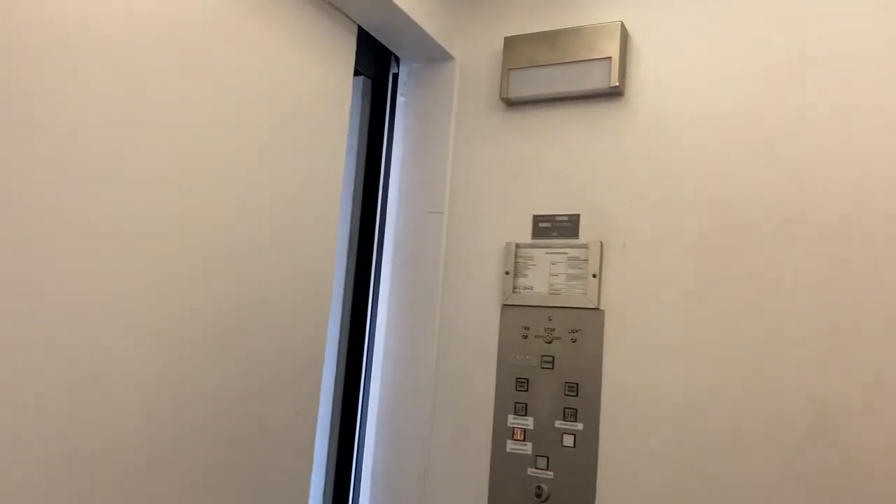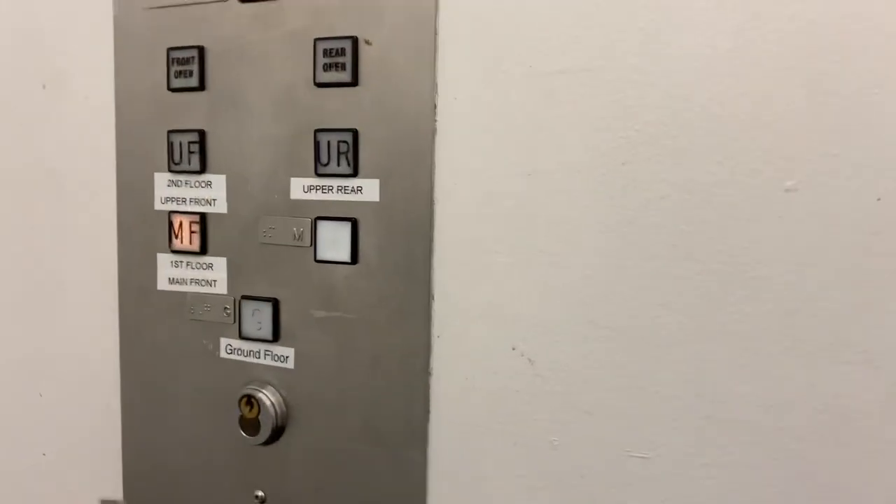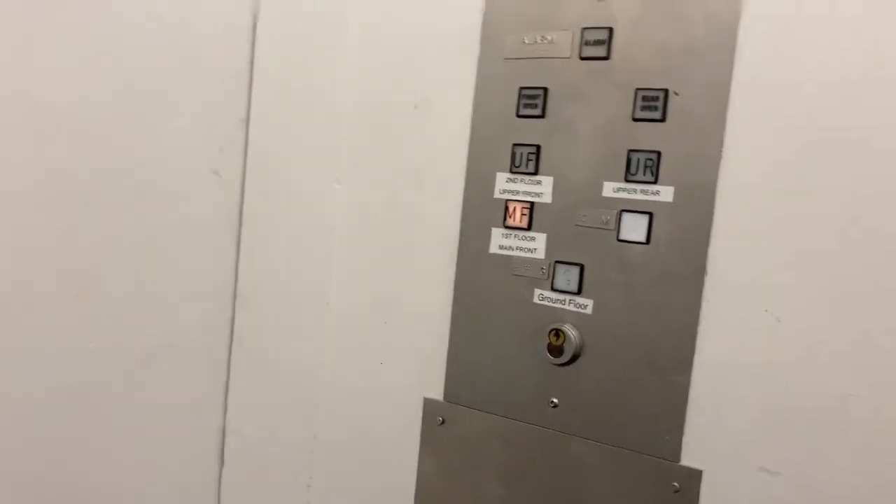And here are the doors. Sorry if I didn't get a cab view, but here you go. That's gonna be it.